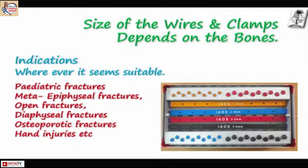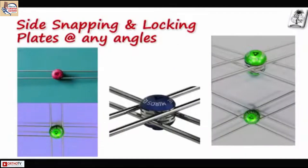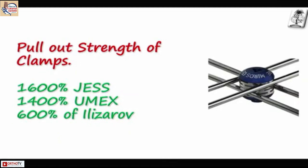These are the speciality of the clamps — you can see they are all color coded with different types. You can see it is a plate; two plates, each plate taking only parallel wires. You can have two plates or a single plate clamp, and you can twist the plate. The wires are held by side-snapping, and the plates can take wires at different angles, but one plate takes only parallel wires. The pullout strength of the clamp is 1006% of Kirschner wire and 1400-600% of Willauer wire.